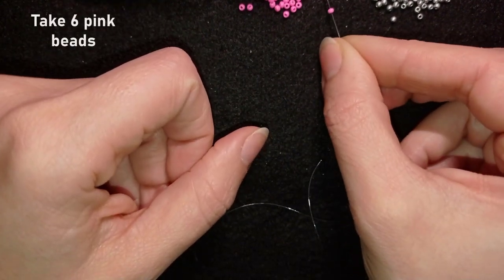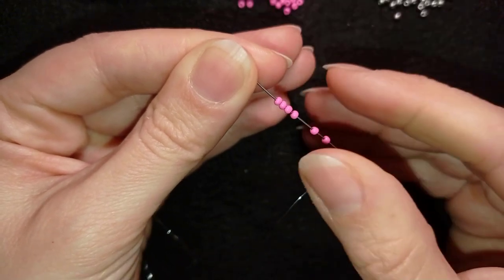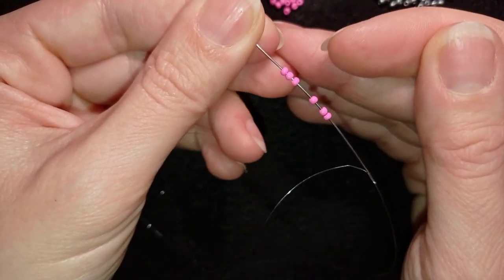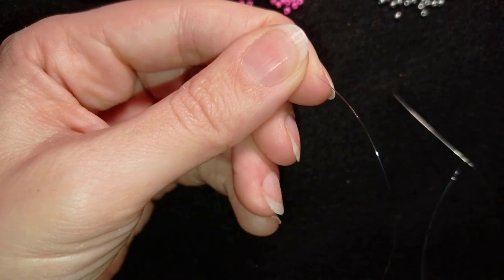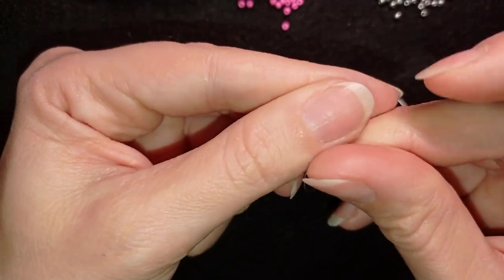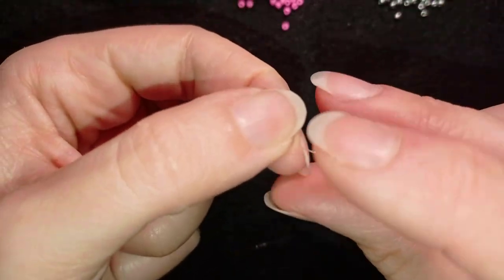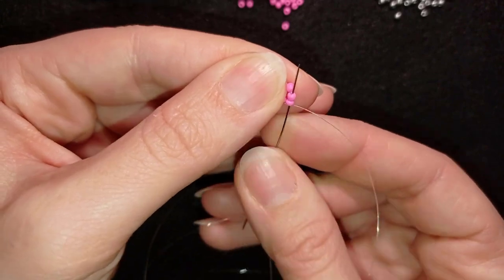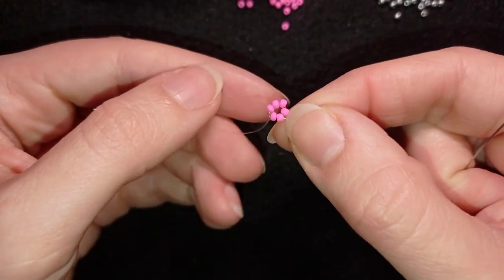First, I'm going to pick up six pink beads — always double-check when you pick up beads. I have six and I slide them down. I make a knot by making a loop and going twice with my tail thread through that loop, then one more knot to be sure it's tight and secure. Then I go through the next two beads and I have this beautiful circle of six.